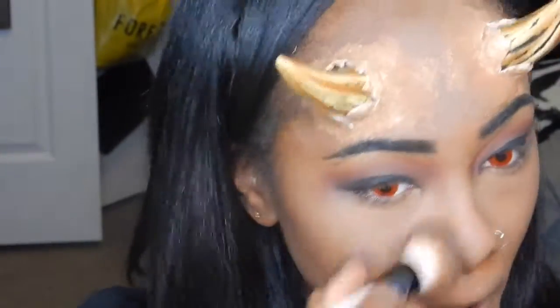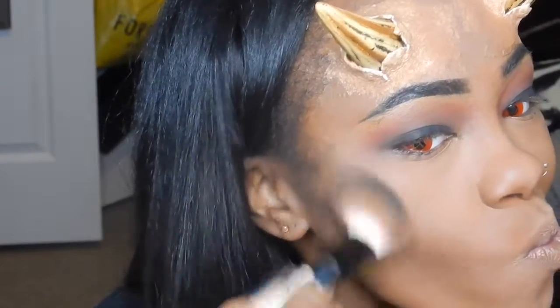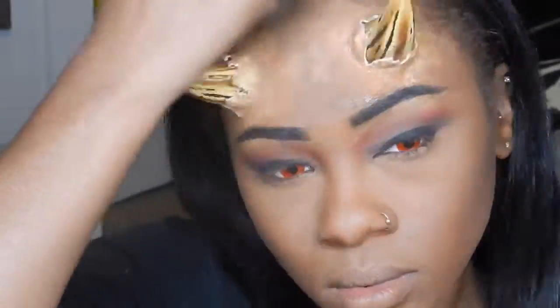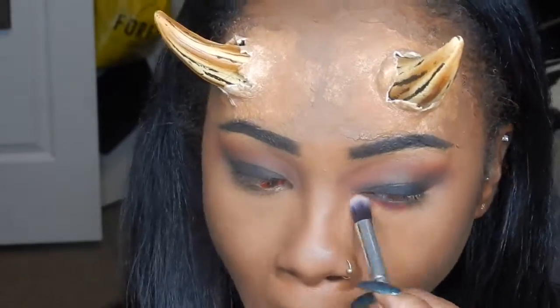Now I'm going to dust away the excess powder on my face where I baked. Then I'm going to go in with a black eyeshadow and use that as my contour shade to give me that evil chiseled look — hollow on the cheeks. I'm also going to contour my nose with the same color, then go back in with that red and place that on my lower lash line, and also blend out the contour with the red a bit more.